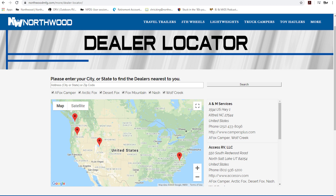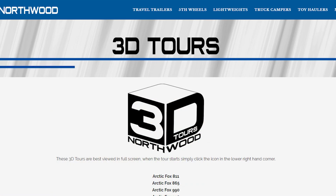Thanks for watching. To learn more about this coach or any Northwood product, please check the dealer locator to find a dealer near you. Your local dealer can help you with pricing and availability, and don't forget to check out our 3D tools.